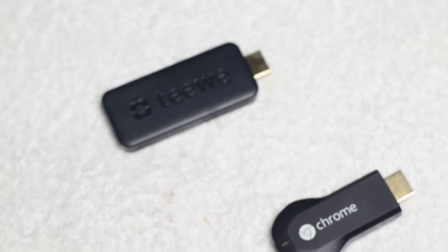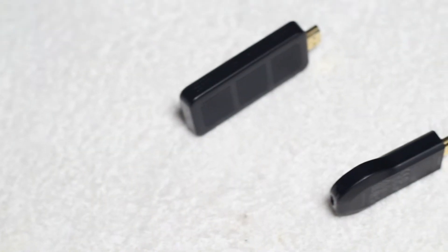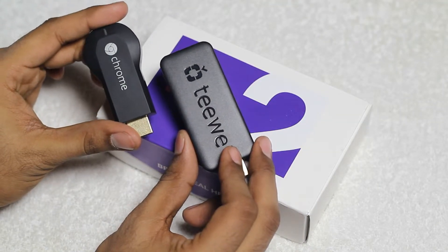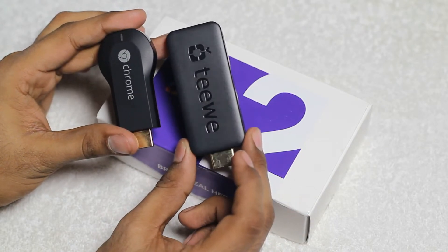It is a close competitor to Google Chromecast. As you can see here we have the Chromecast for comparison — the Chromecast is a bit smaller in size than this TV2 unit, but this unit is much lighter than the Chromecast and it's a bit slimmer when comparing the thickness of both devices.